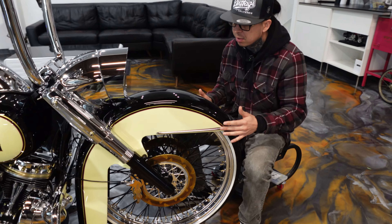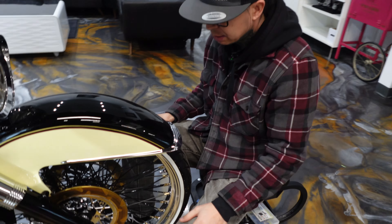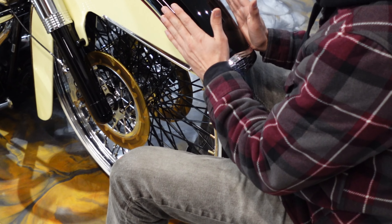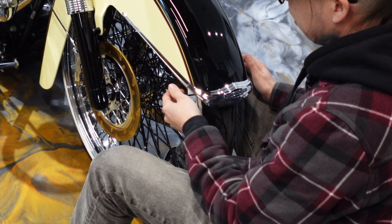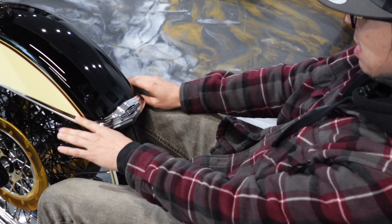So this is our fender right here — 26 inch. We did a wider fender so we could fit all the trimmings, the OEM trimmings. Before, when we had it, we had gaps in these chrome pieces right here, so we widened it out just a little bit more so all the trimmings can fit even better and we don't have major gaps.